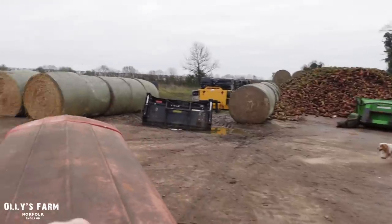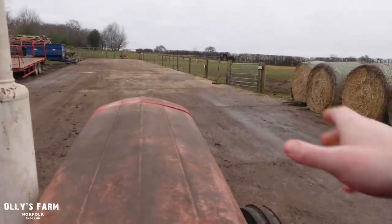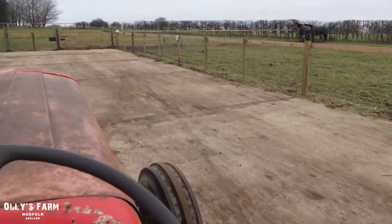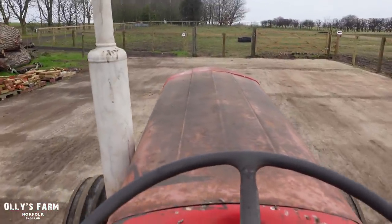I'll tell you a little job I've been doing earlier on in the week - I came along and scraped all of this with the scraper tractor, the old McCormick. I'll probably whip and do it today. I could really do with some rain to just wash the concrete down now. I've done a really good job.